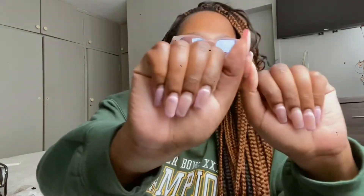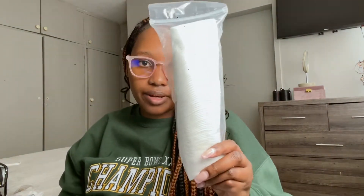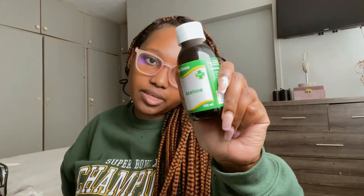Hi guys, welcome back to my channel. I'm vlogging today — I want to take off my nails. I've had them for a while and they've grown out quite a bit. I could leave them on a little longer but I'm just over them, getting a bit irritated. So I'm going to take them off and film it for you. I have foil, some cotton pads, and I went to the chemist today and bought some acetone. But first I'm going to cut my nails down short.